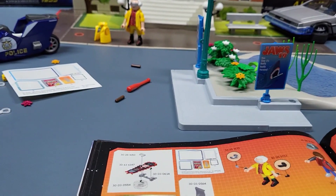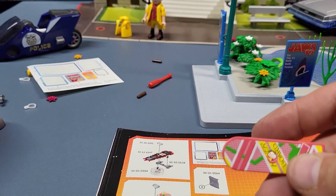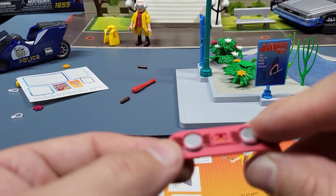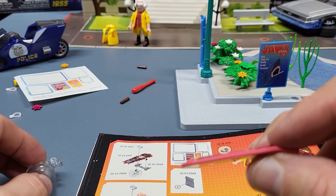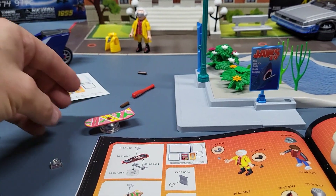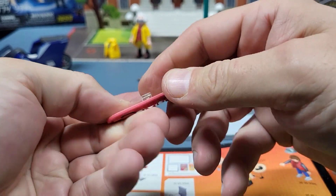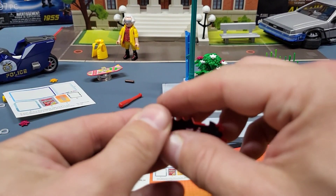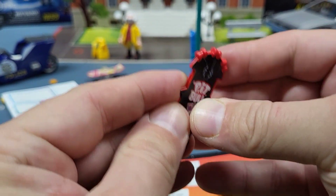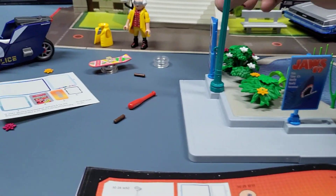Then we have the two hoverboards — we've got this hoverboard for Griff, and the little pink girly one that Marty has. Since it doesn't have wheels like the other skateboards did in the other packs, it has this part so that they can stand on it. So you snap that on — those are just to sit on them.